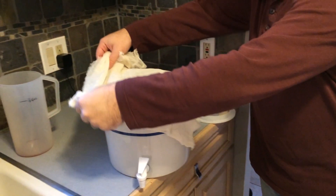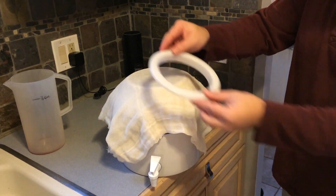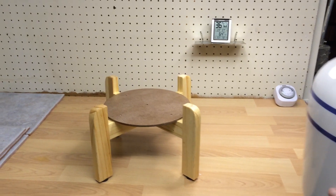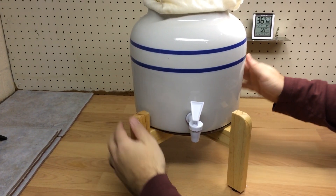Now just place some cheesecloth, or whatever you've got — a paper towel will work too — on top just to keep the bugs out. Give it a good cover and take it down to the basement or anywhere away from direct sunlight.